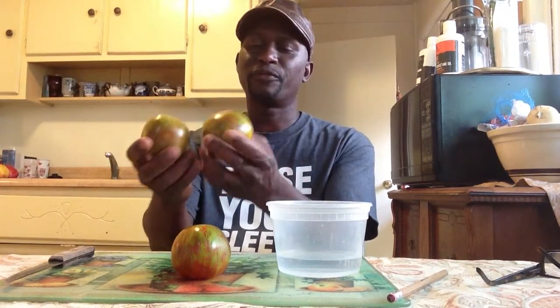These are my Black Zebra heirlooms. Look at them, they're beautiful — nice striped tomatoes, of which I'll have lots of seeds on my site also for sale. I'm going to show you the process of saving seed. It's really simple and quick, and you can have these seeds ready in about 3 to 4 days to store for the next year.